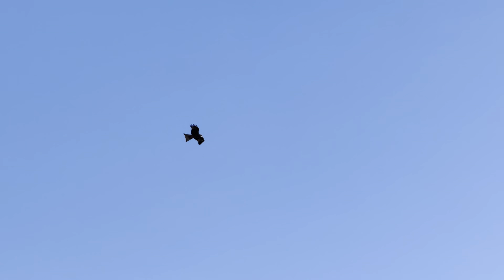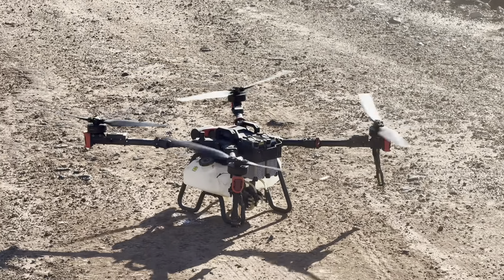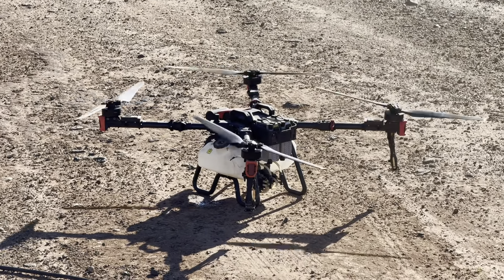Hi all, hope all is well. On today's episode of Adventures in Droning we've been tasked to spray sugar cane. Just north of Bundaberg there's a 38 hectare block that we've been tasked to spray.